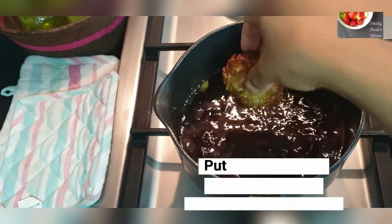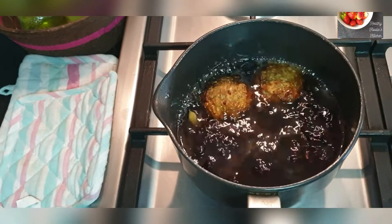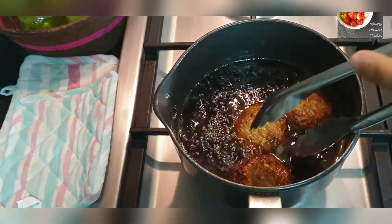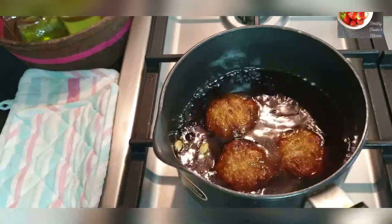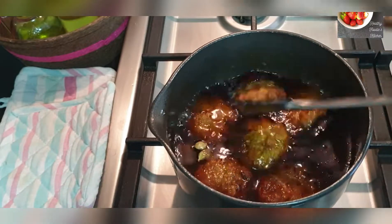The jaggery syrup is ready. Put the dumplings in the jaggery syrup and cook them for five minutes. Turn the dumplings over using a spoon so that they absorb the syrup properly. Add all the remaining dumplings and cook them for five more minutes.